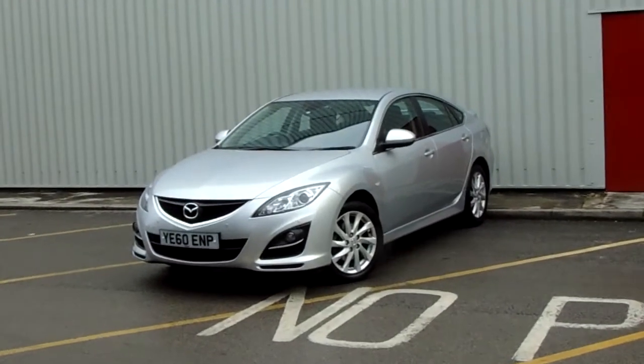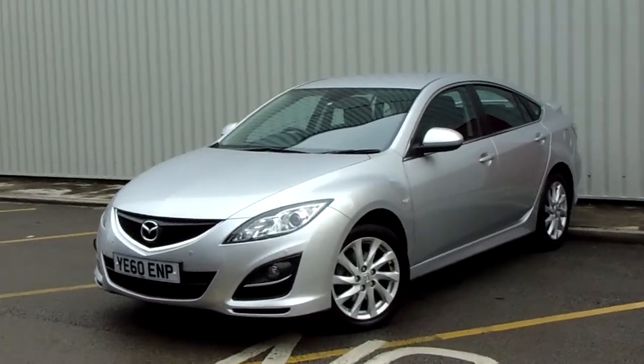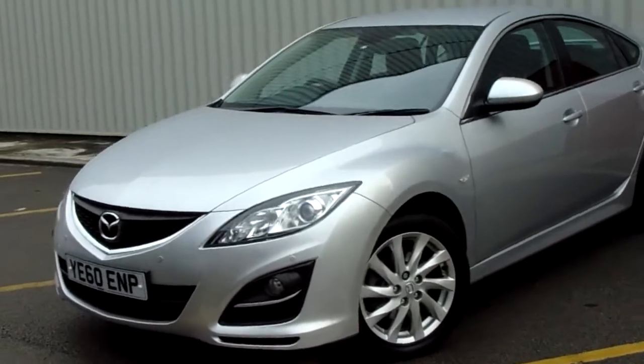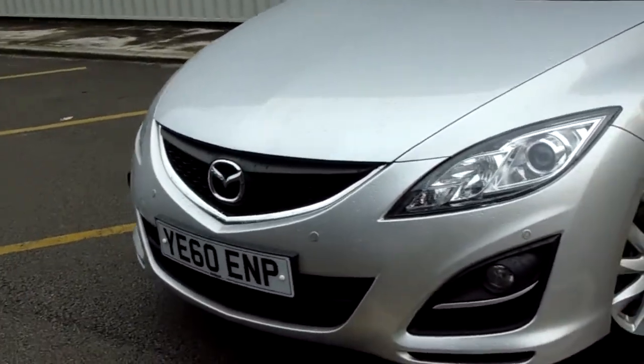Hello and welcome to Fenskin Parkway. I'm Lewis and today I'm going to be showing you one of our used cars — it's our 60 plate Mazda 6 finished in silver. The car comes complete with 17 inch multi-spoke alloy wheels, and you've got front parking sensors here along with a fantastic looking grille.